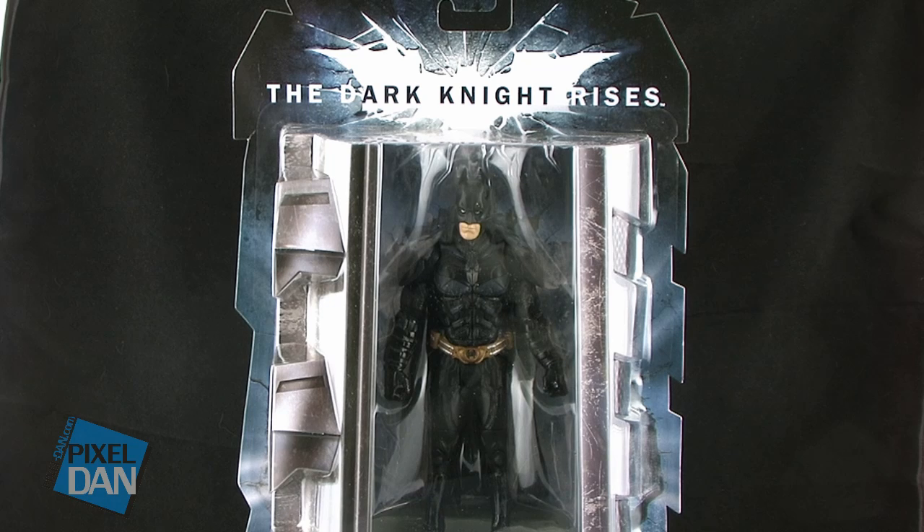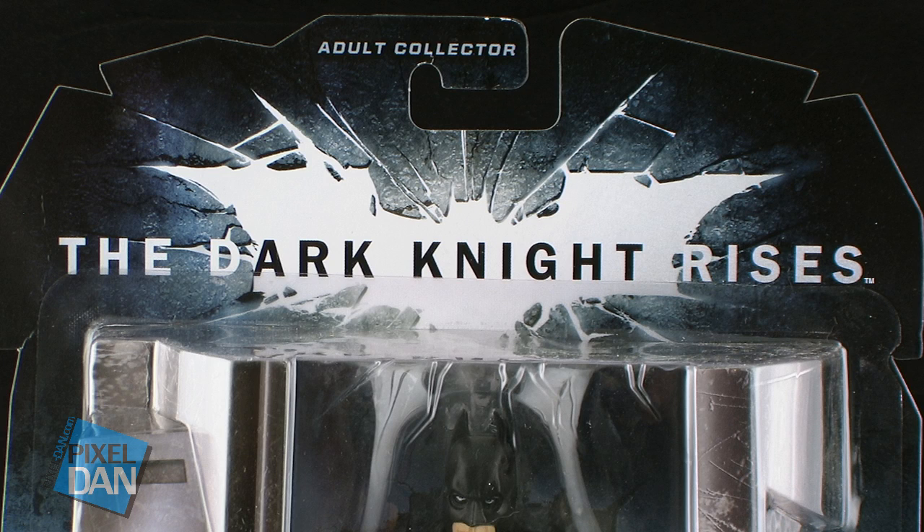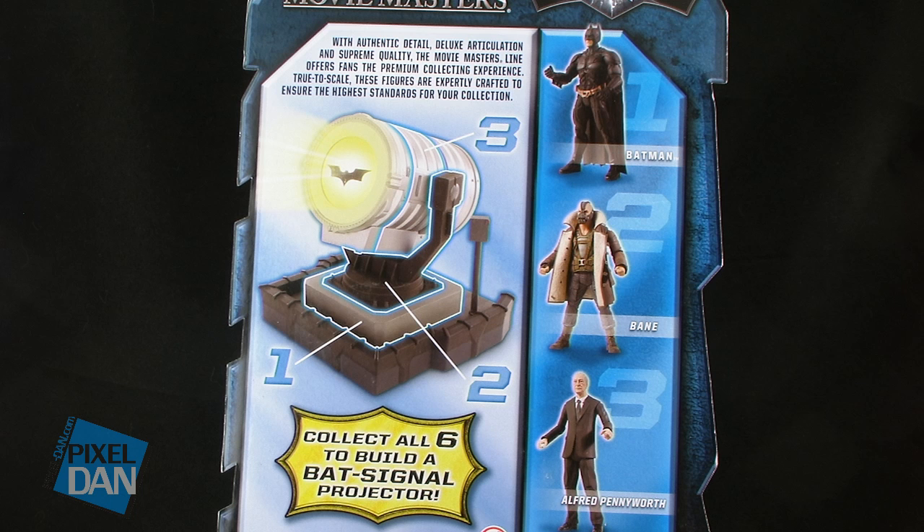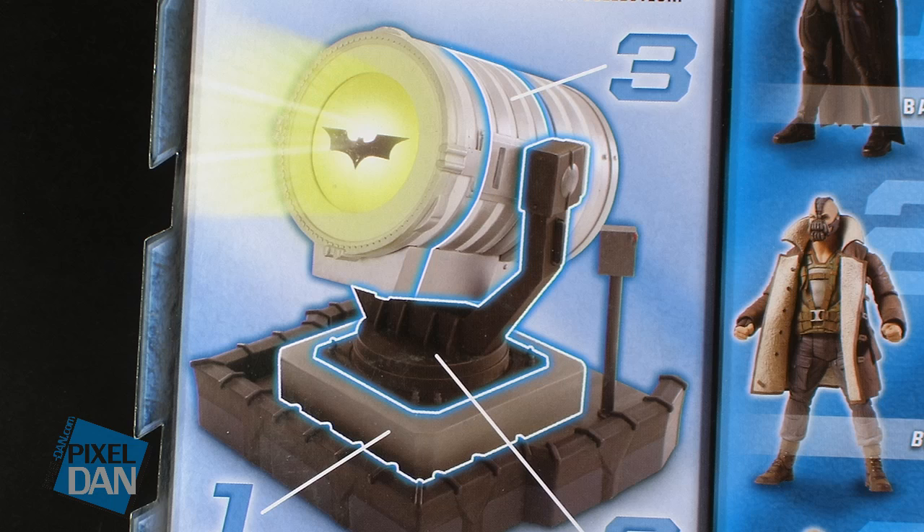Batman comes on the same style Dark Knight Rises blister card packaging, featuring the Dark Knight Rises logo up top, along with that cool shattered Gotham City logo behind the figure. The back of the package shows off some of the other figures currently available in the Movie Masters lineup, along with a look at the Collect and Connect Bat Signal — a piece that comes with every figure in this line.